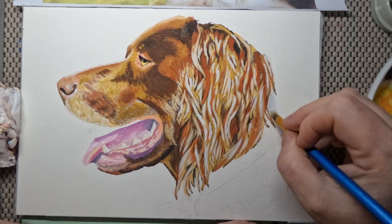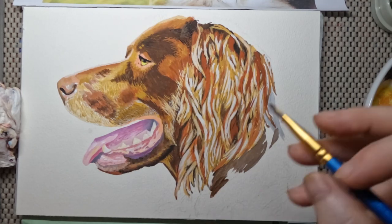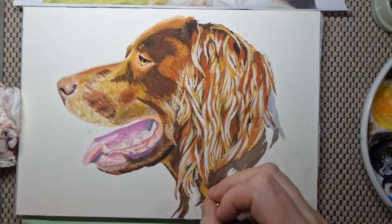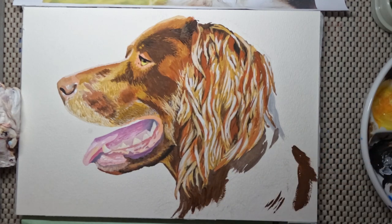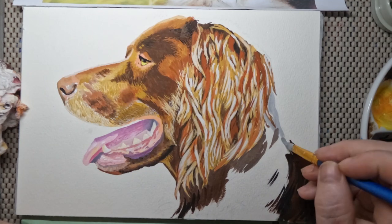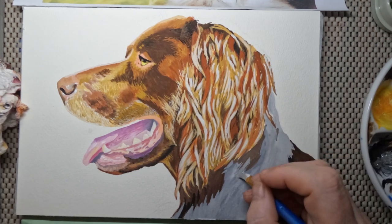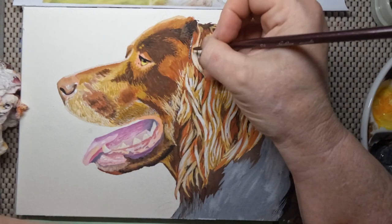I'll go backwards and forwards with this until I'm happy with it. There are a lot of things that will change your colour scheme — your background is one of them. Everything will look fine, then you put the colour on the background and you'll realize some areas are too dark, some too light, and you'll have to adjust. So I just wanted to get this area done — it's not finished but there's something there for me to look against.